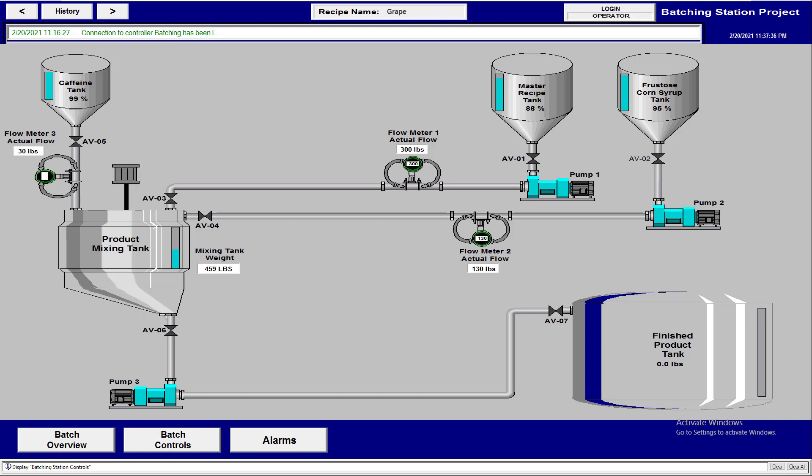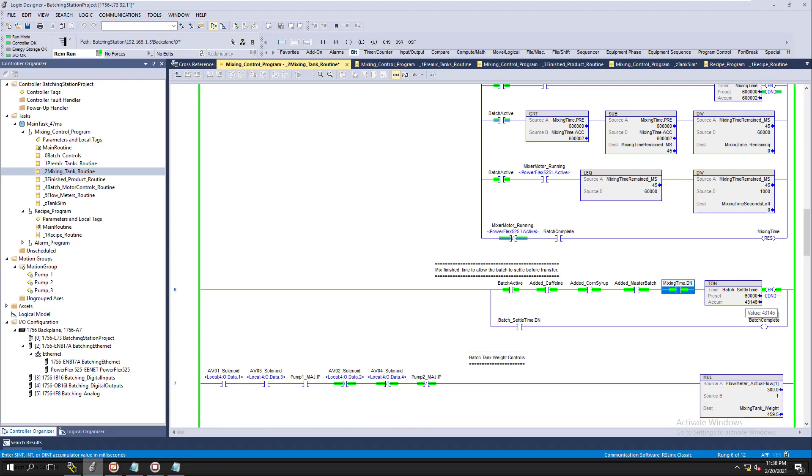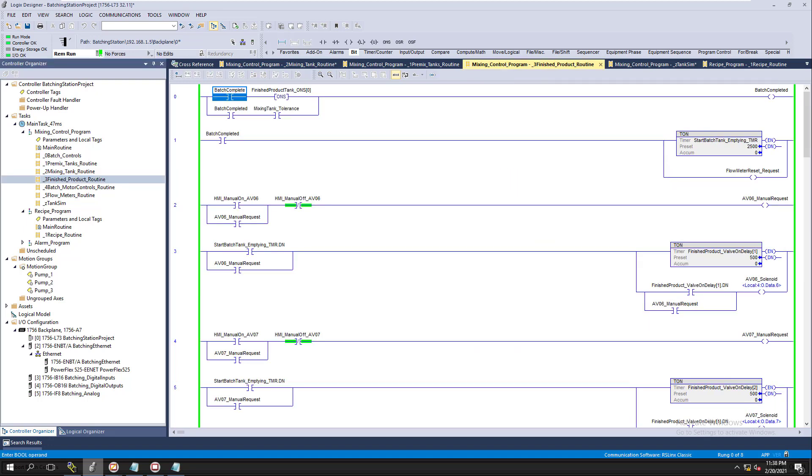The drive has stopped, the animation turns off, and now we're in the settle time. We can have a pop-up if we want for the settle time. Looking at the batch controls, the batch is still active. This is a point where you could add an indicator to show the batch is in the settle state. We have about a minute of settle time in the logic.